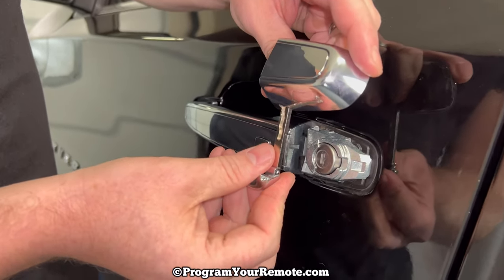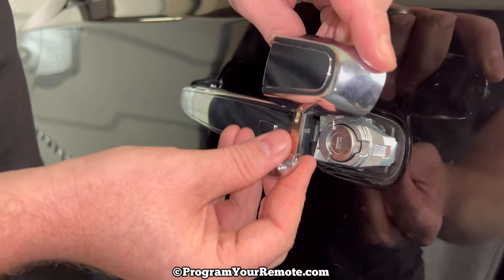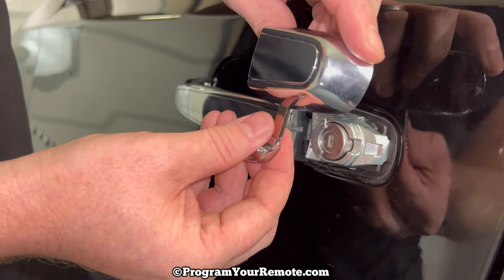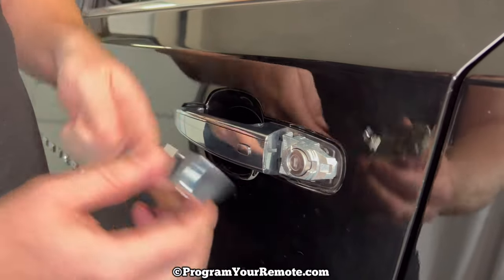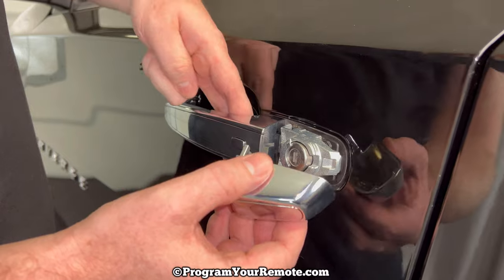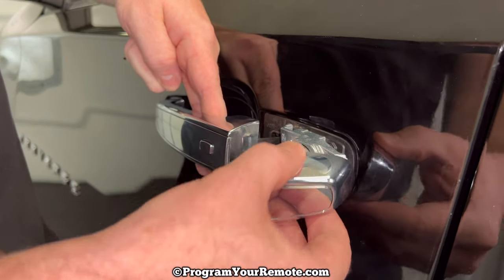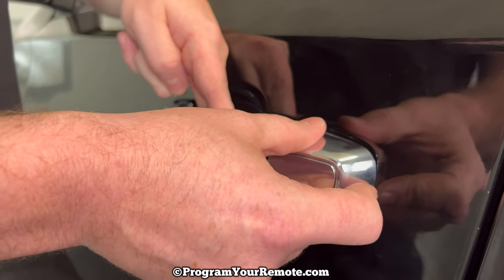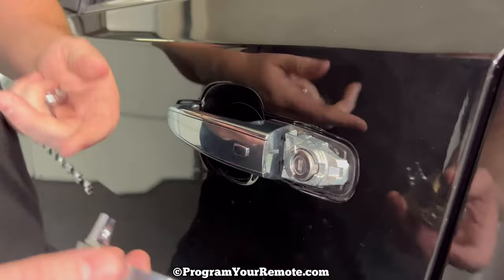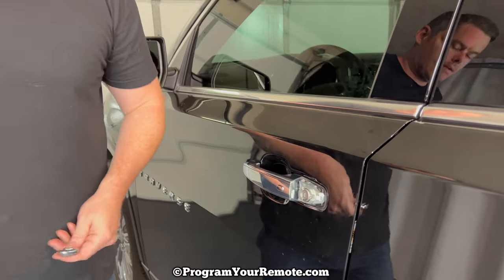Now if your cap's never been off, this can come off pretty tough. The biggest issue, especially if it's never been off, is making sure you're pushing up far enough before you try to get it off. When it goes back on, you'll pull the handle out and make sure you put the right side on first, then it'll snap on like that. If you have any questions on that, let me know.